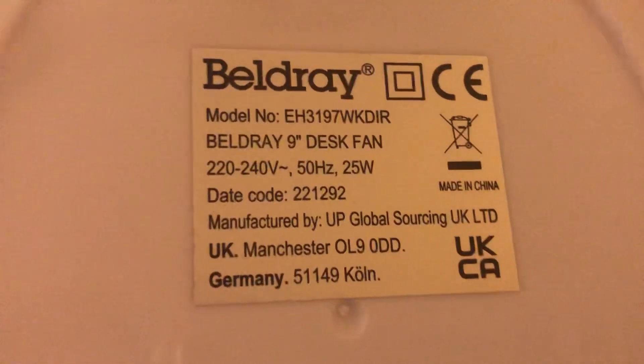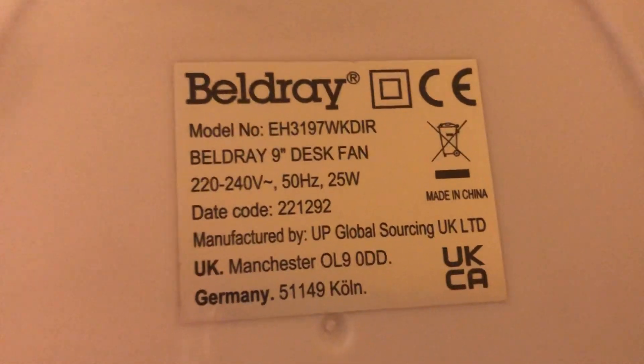Beldray model EH3197WKDIR, 225-240V, 50Hz, made in China with the Beldray logo, 25W.